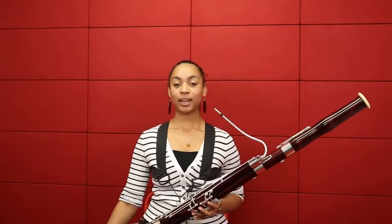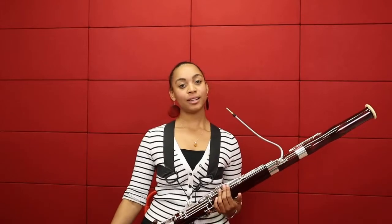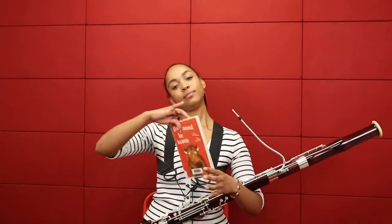Aujourd'hui, j'aimerais te suggérer deux pièces pour accompagner la lecture du livre Raymond le bison. Puisque c'est un livre qui parle d'amitié, d'espoir et comment faire face aux situations difficiles, j'aimerais te suggérer deux mouvements de la suite caractéristique pour piano composés par Robert Nathaniel Dett.